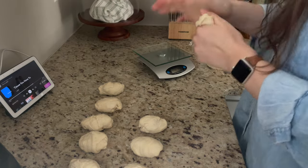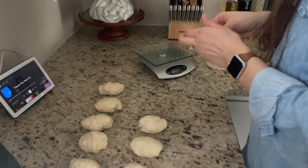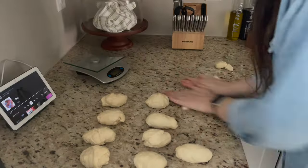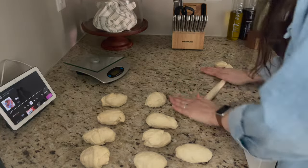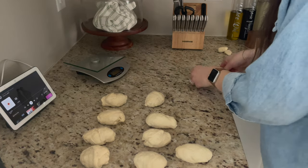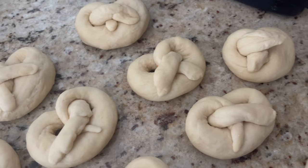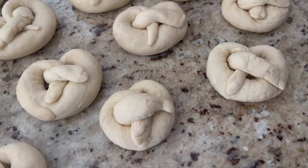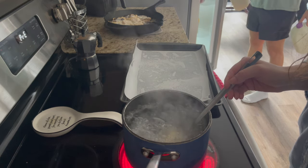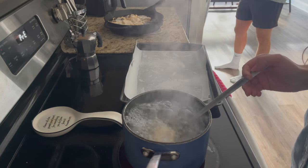We are cutting the dough — in the video she suggests 95 grams per piece. She is German, she is amazing and funny, and I loved her video. I'll link everything down below. I'm just rolling out this dough to make these little pretzels — look how cute! I really thought the longer I rolled them out the bigger they'd get, but that's not the case — the size was already set by the 95-gram cut.